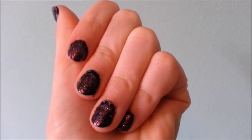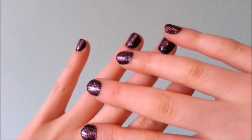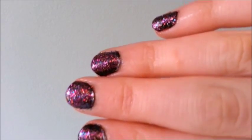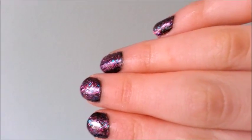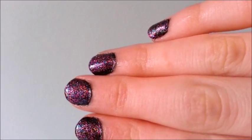Hey guys, welcome to Peace and Blueberries. Today I'm starting a new thing on my channel called 'Nailing It' — it's going to be all about nails. In this episode I'm going to be showing you how to do this simple yet stunning manicure. Super easy and super quick.